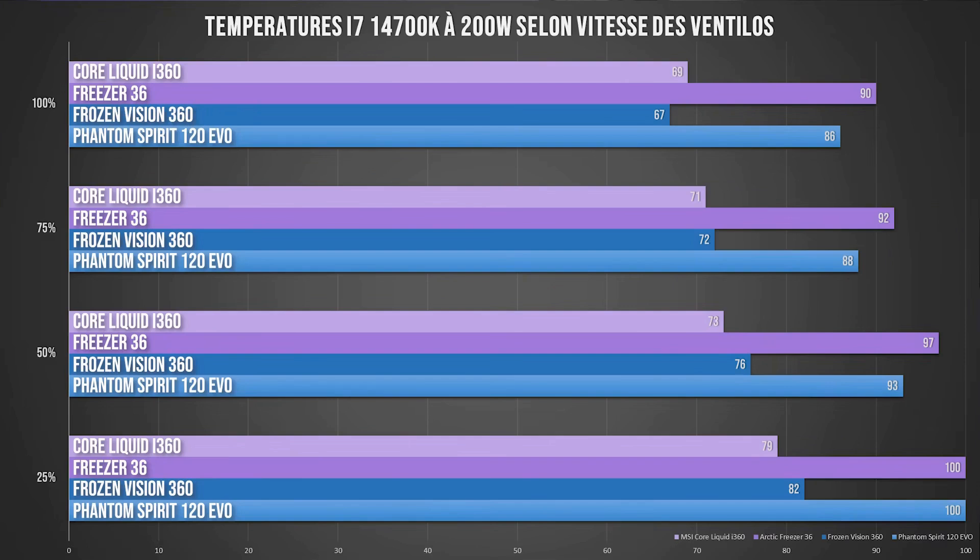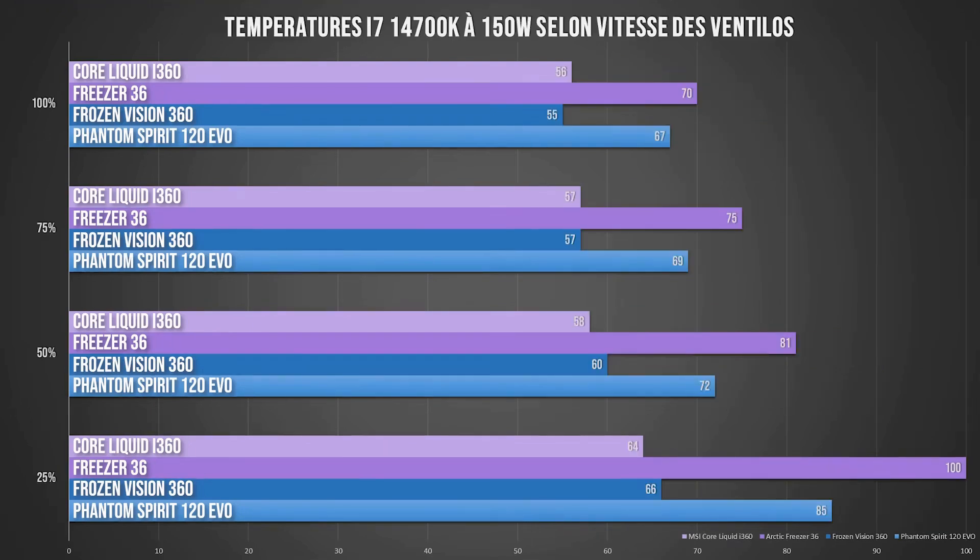Even at 25% rotation speed, the liquid cooler here does not encounter any major problem — it will cool silently where air coolers would definitely be much louder. At 150W of power consumption, there are no issues, it handles it smoothly. At this level of power consumption, air coolers will also do the job, even though the Freezer 36 at 25% rotation speed struggles a lot more, which is completely normal given its size.